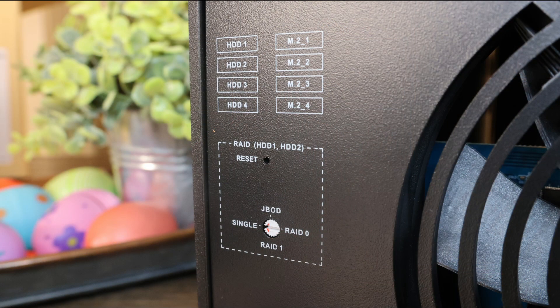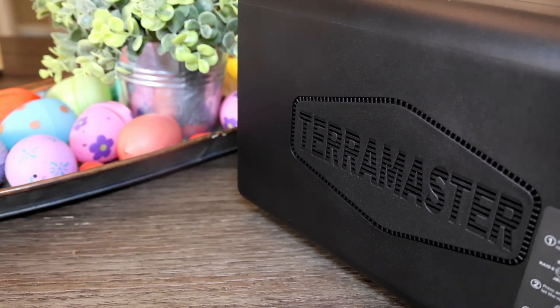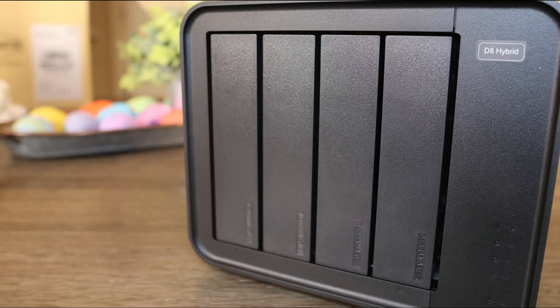On the back is the RAID switch dial, reset button, a USB-C port, and the power port. On the sides are just a logo with some venting. On the front are the four bays with some small status lights.